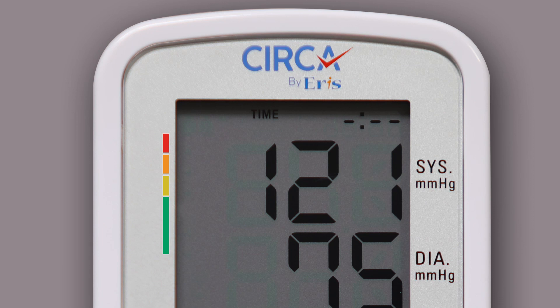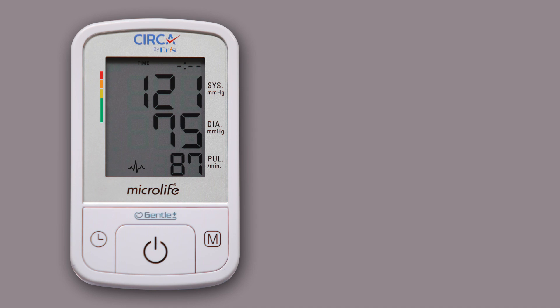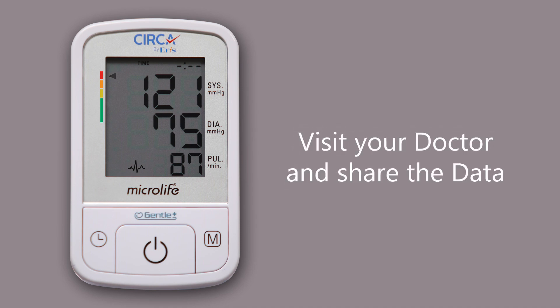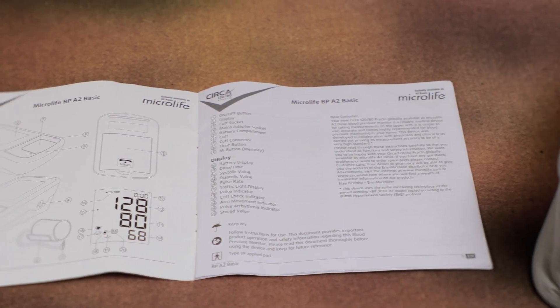Depending on the height of the bar, the readout value is either within the optimum green, elevated yellow, too high orange, or dangerously high red range. If the device suggests dangerously high blood pressure, kindly visit your doctor and share the data. If an error code appears on the screen, go through the user manual provided in the box pack.